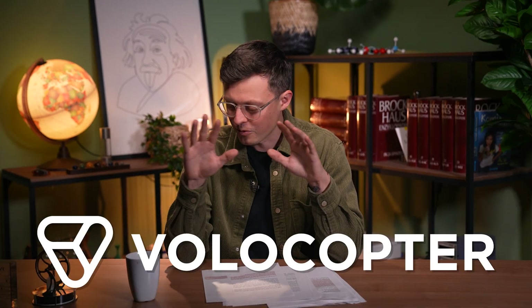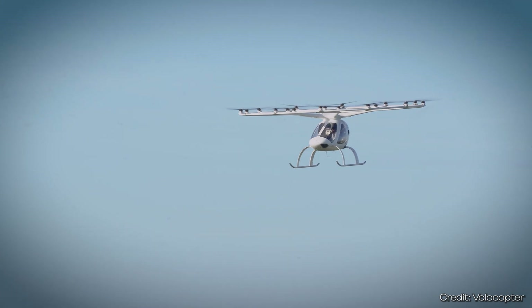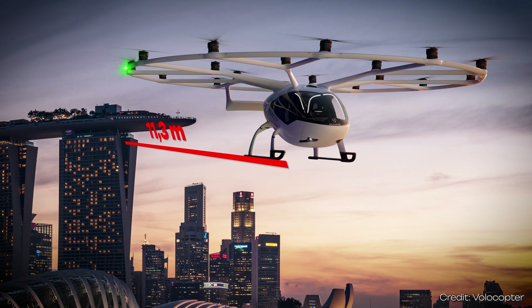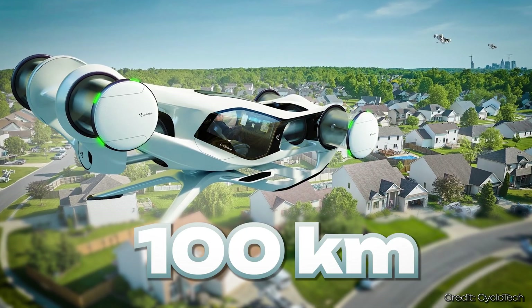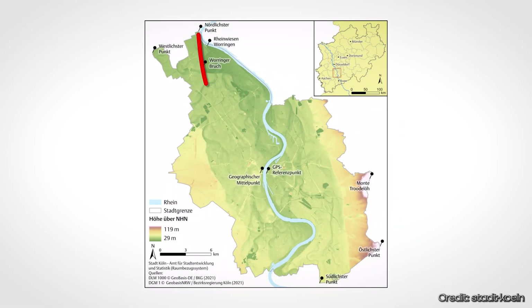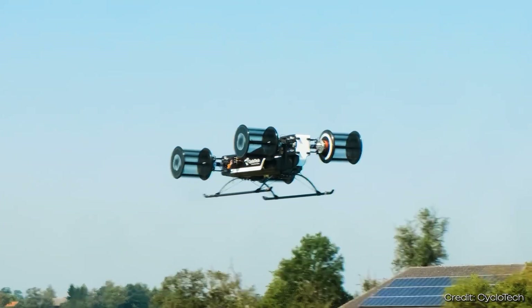For comparison, German startup Volocopter has also developed a vertical takeoff and landing aircraft for large cities, but with a more traditional drone-like drive system. Their development, called Volocity, is 11.3 meters long and 9.3 meters wide. Notably, both flying objects are two-seaters. CycleTech promises a range of 100 kilometers for Cruise Up, enough for short city distances — for example, more than three times the north-to-south length of Cologne. The top speed is advertised at 150 kilometers per hour, which would be very fast compared to city traffic.